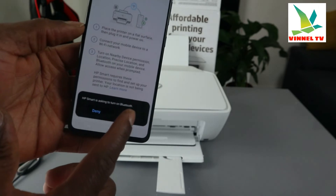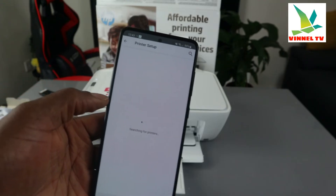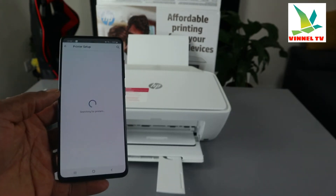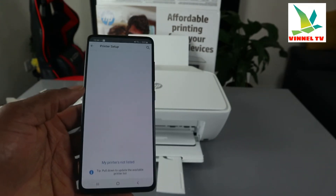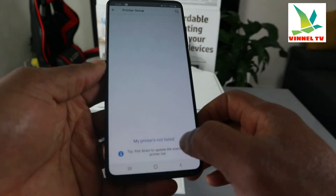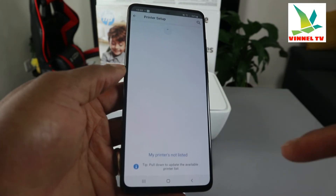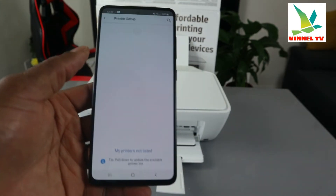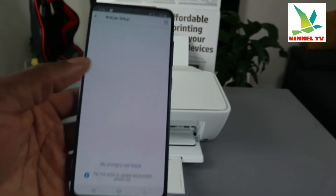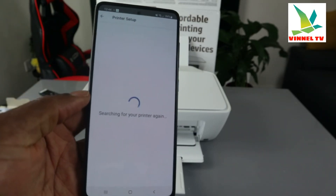HP requires location and Bluetooth permissions to find and set up your printer — make sure you agree. Click continue, then allow Bluetooth to turn on. Bluetooth is now on. The app is now searching for available printers. If your printer doesn't appear, pull down to refresh the list. If it still doesn't show, click 'My printer is not listed.'